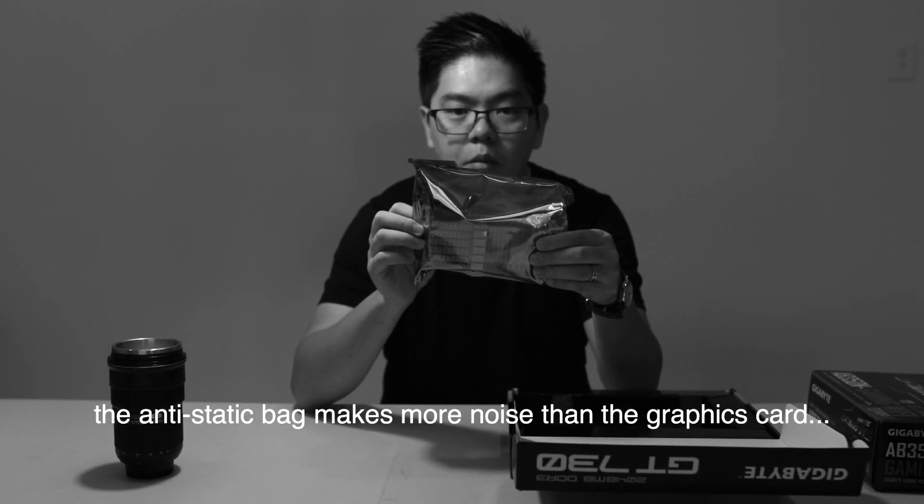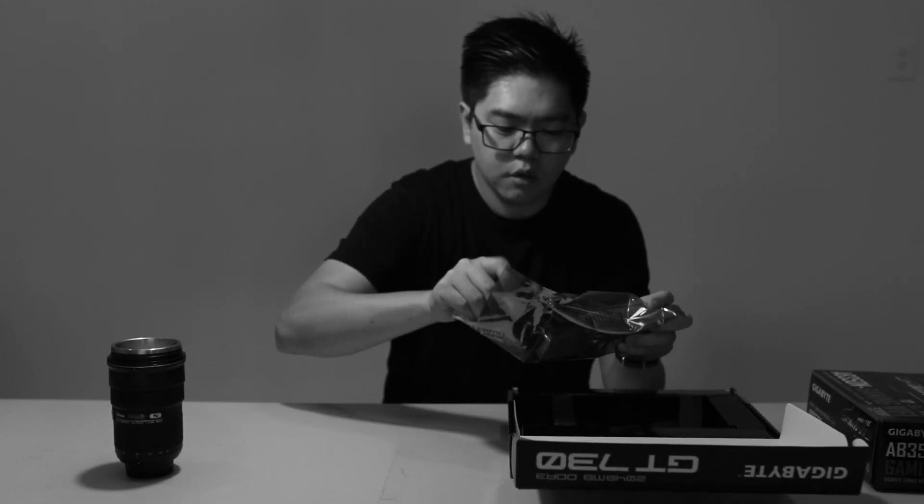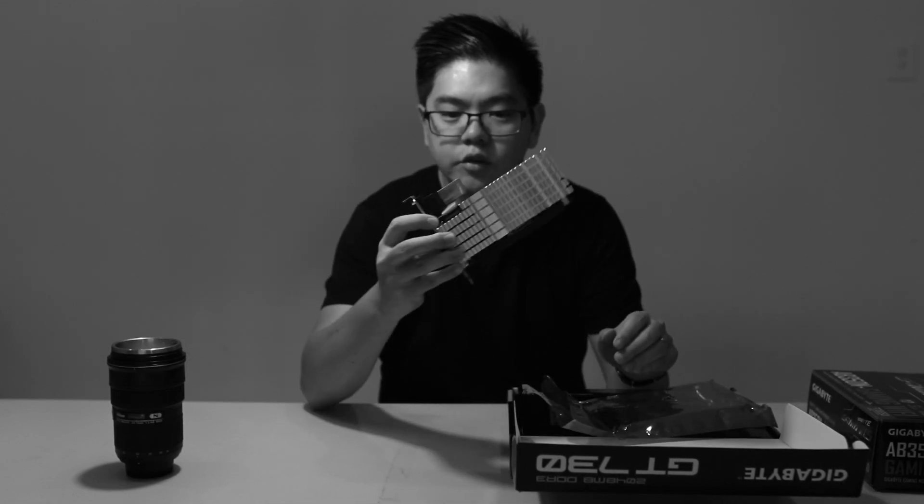The video card is a GeForce GT730 — I picked this because it's a low profile, silent video card. Silent means no fan, just a large heatsink, which should be fine in my case. Since I'm not using this for gaming, I don't need a high-end graphics card. The other reason is that graphics card prices are going through the roof right now because of crypto mining.